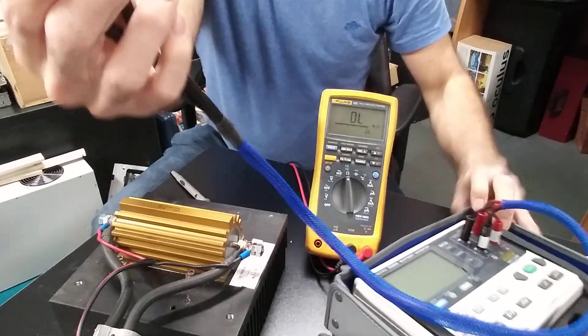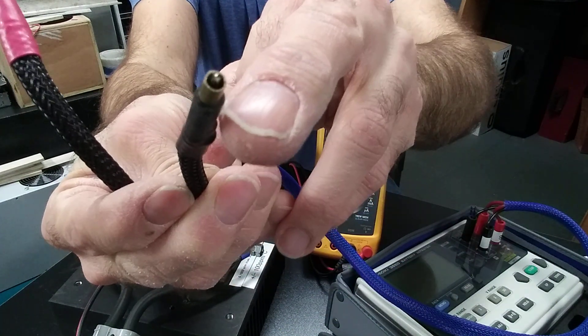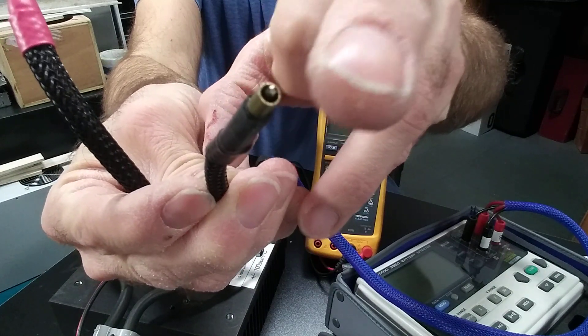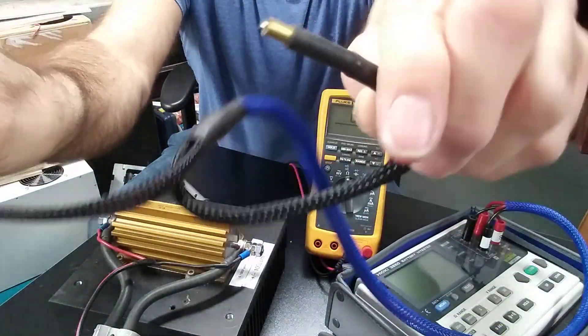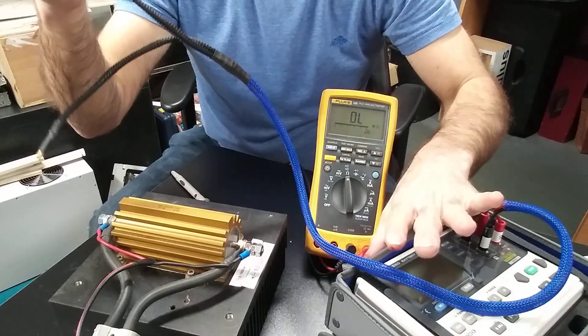These wires are very special because the current goes through the outer ring, and the middle pin is the sense pin. So I have actually two wires in each probe. I connect both to the resistance and get a very high-precision value.